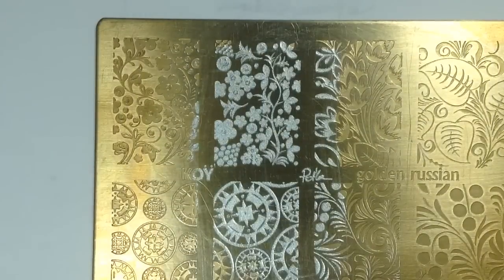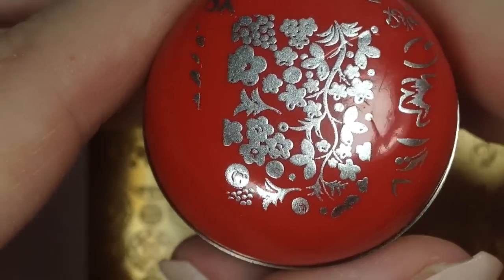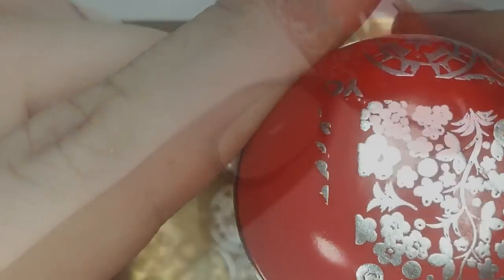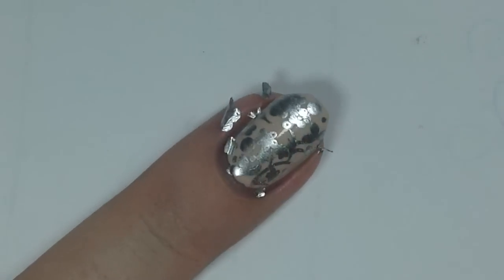I repeated the process with the red stamper and it picked up great — I don't know what it is. These are unprimed, just straight out of the bag, so after priming it may pick up the silver better. I'm going to stamp on my ring finger with the red headed stamper.